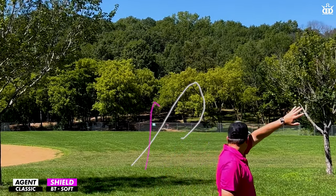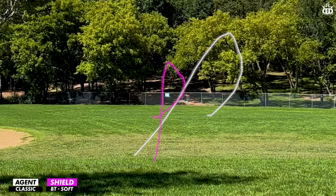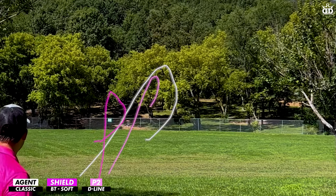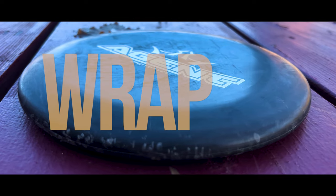However, I feel the P2 has just a little bit more overstability at the very end. As you can see, it kind of fights off that straight line and then has a little bit of a harsher dump.